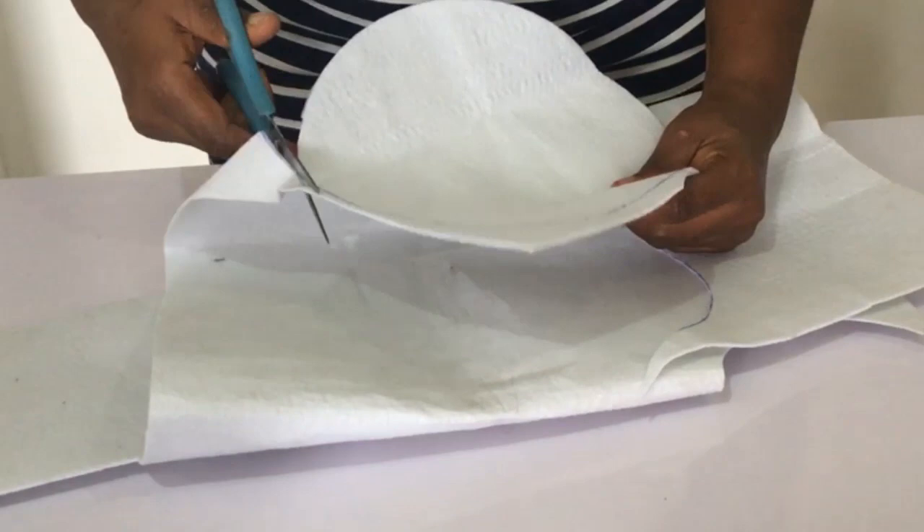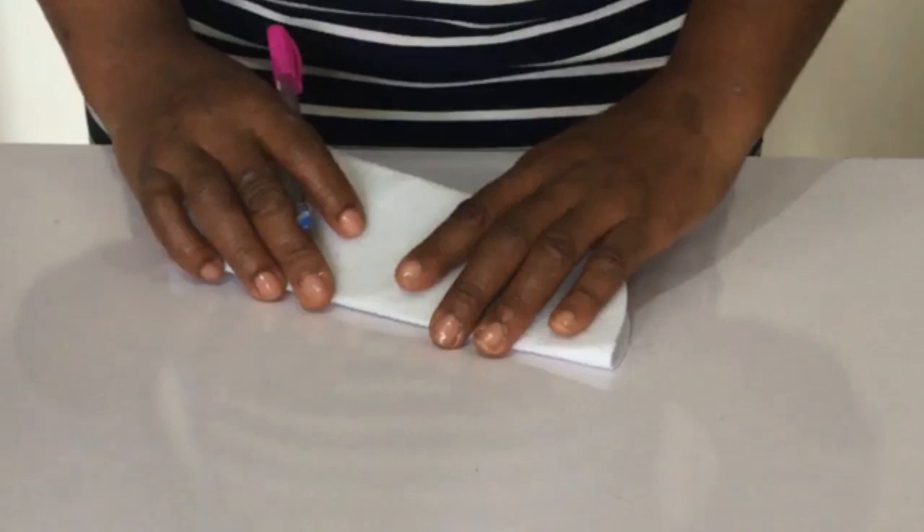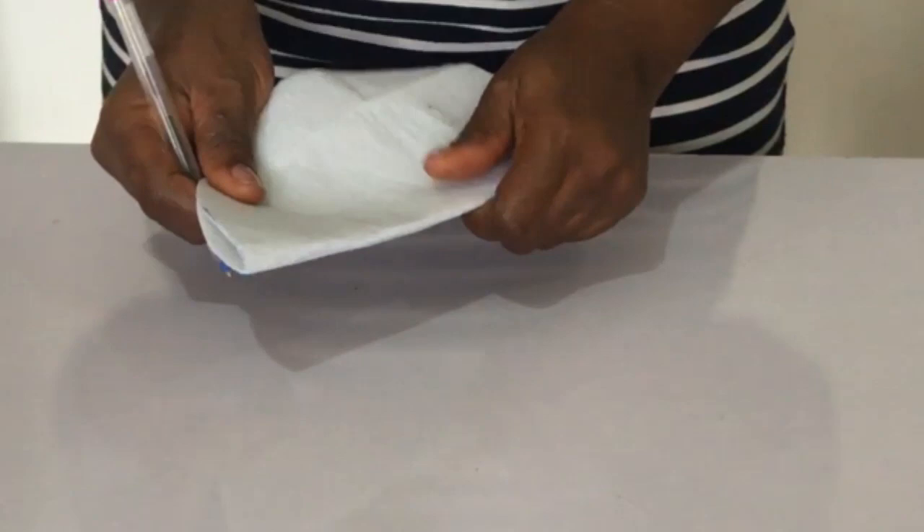The next thing to do is to get our midpoint. What I do is I fold my circular interfacing — or wording — into two halves, and I use my biro to mark the two ends. I turn it to the other side and fold it also, and I draw my lines. Keep watching and see how I get this done.